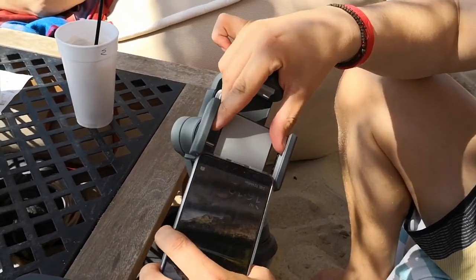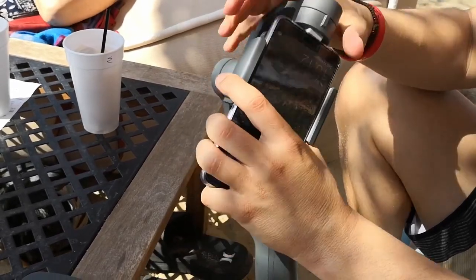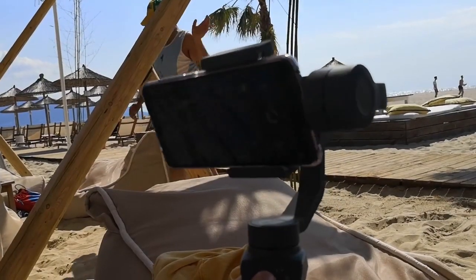This is the first time I'm testing the DJI Osmo Mobile 2, and I'm gonna be using the Huawei P20 Pro. After balancing the gimbal, we are ready to move!